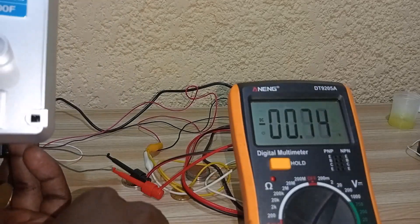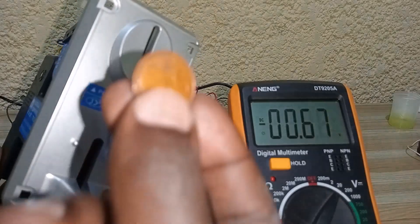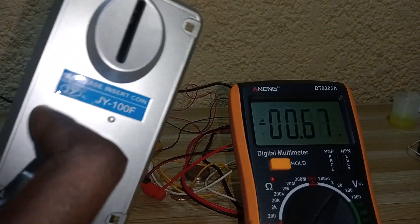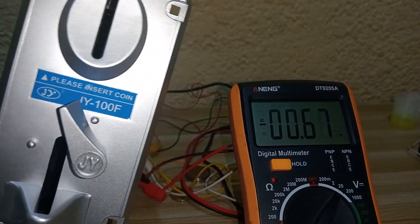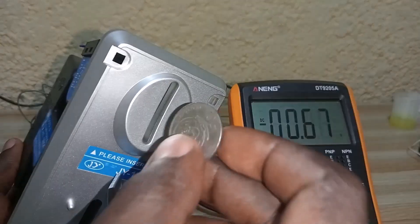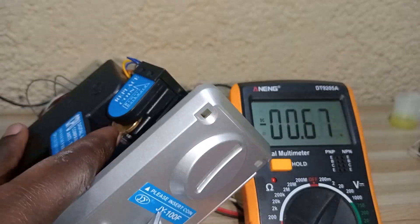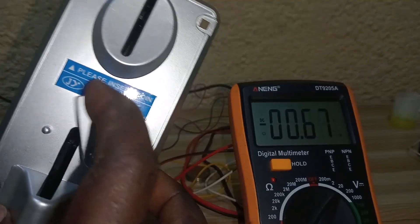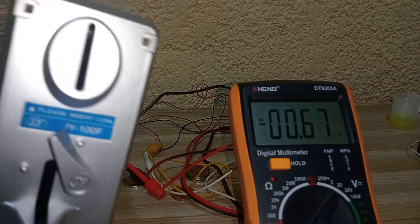When I insert a coin that is not the same as the sample, it gets stuck because its thickness is greater. It requires me to activate the lever to eject the coin. You can see it is stuck inside, and I use the lever to get the coin out.